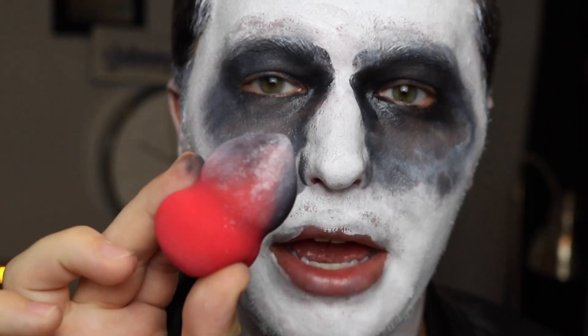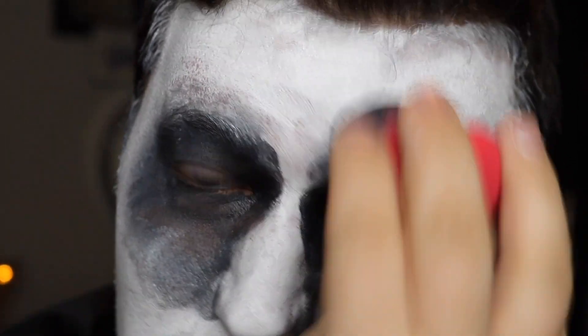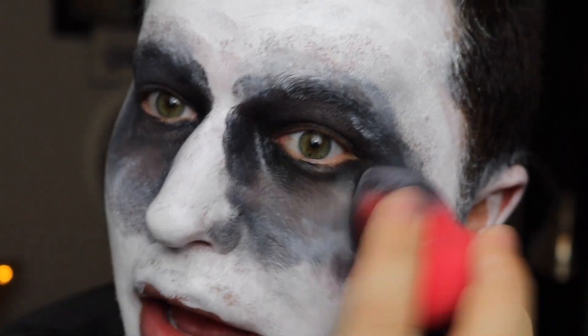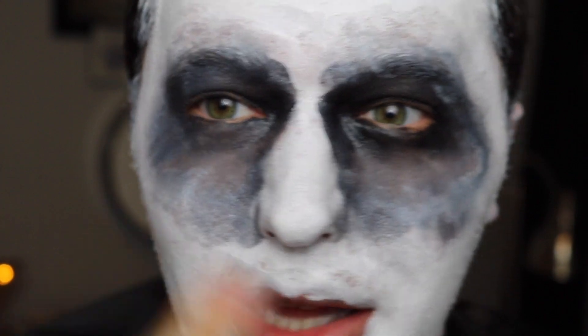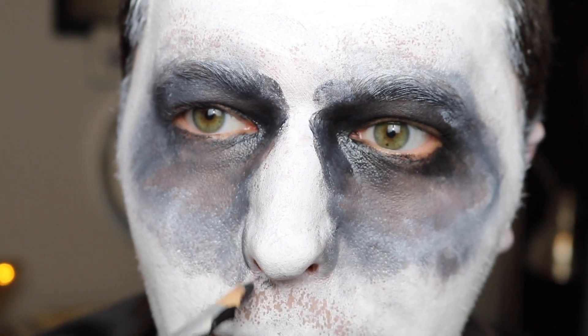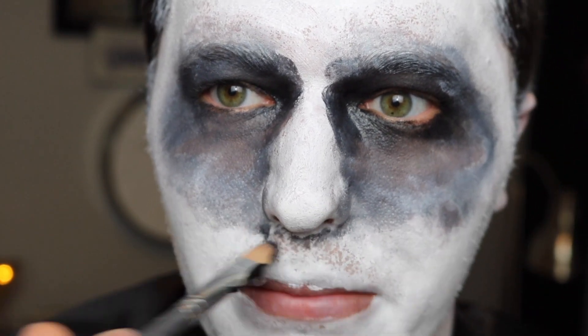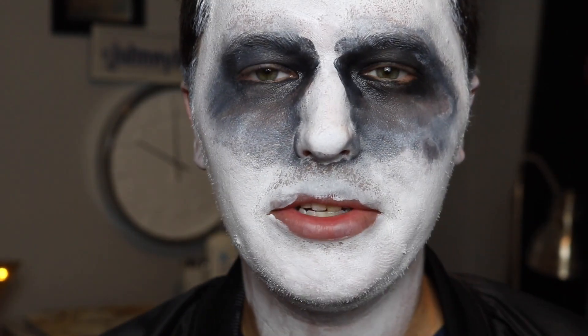So what I just did was I took my Morphe sponge — and this is dry, it's not damp at all — and I kind of like messied it up. I'm just stamping, getting some texture on my skin and fading out the black. You can see how there's like a gradient of the black mixed with a little bit of white, and there are like peaks of my skin showing through. Next I'm going to do kind of the same thing on my lips with the black.